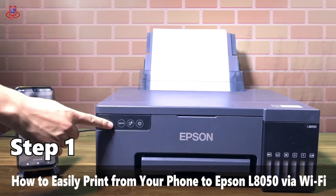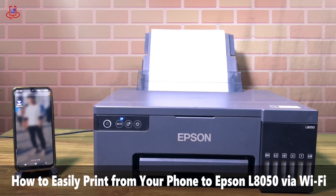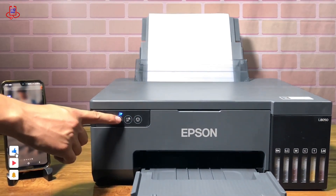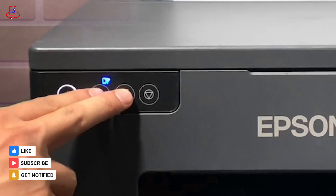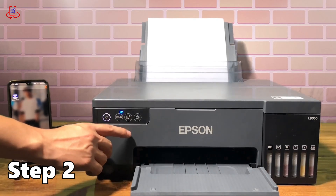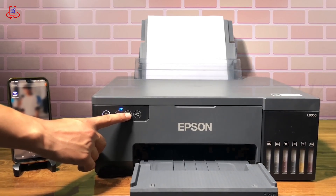Before anything else, make sure your printer and mobile are both connected to Wi-Fi. If your printer's Wi-Fi is off, simply hold down the network and Wi-Fi buttons simultaneously to turn it on. After turning on the printer's Wi-Fi, hold down the network button for 10 to 15 seconds to retrieve the Wi-Fi password and details.